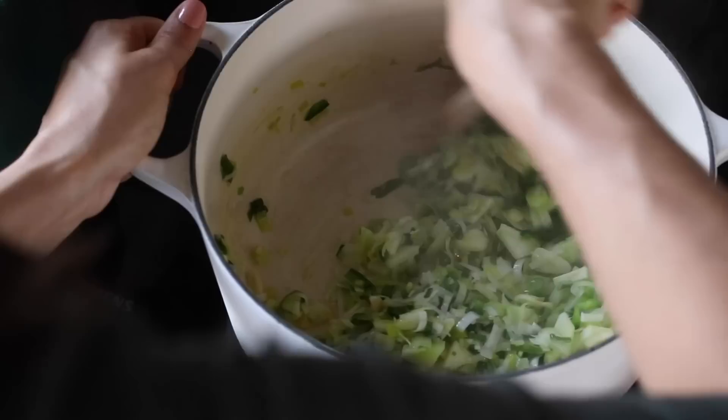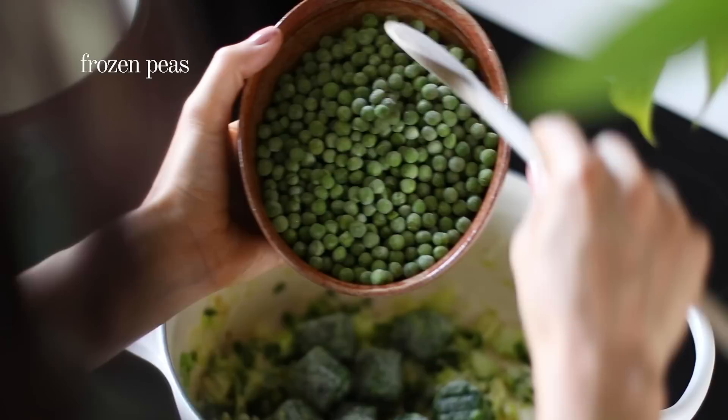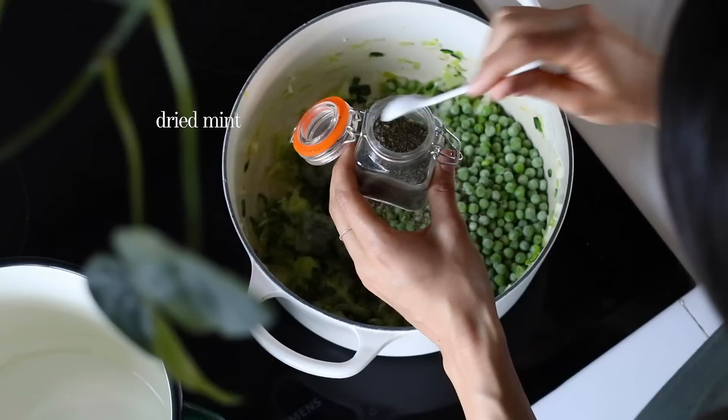While that's cooking, cut the head of broccoli into small bite-sized florets. Returning to the leeks, add in about 100 grams of frozen spinach, a cup and a half of frozen peas, half a teaspoon of dried basil, a quarter teaspoon of dried oregano, and a quarter teaspoon of optional dried mint. Mix this and let it cook for about five to six minutes while the spinach and peas thaw out.